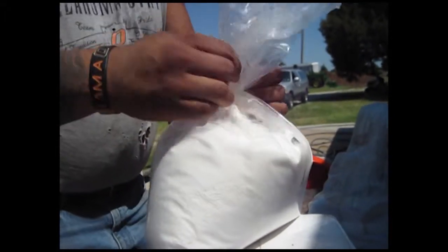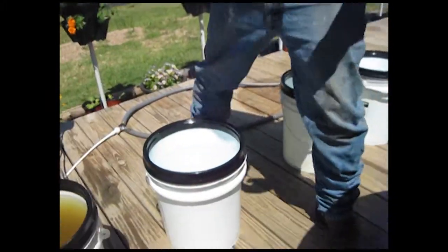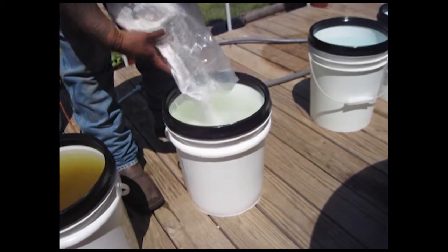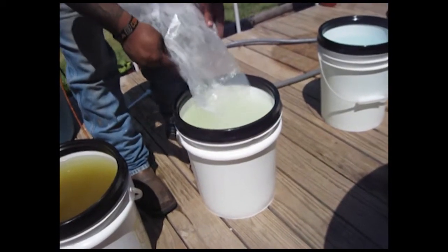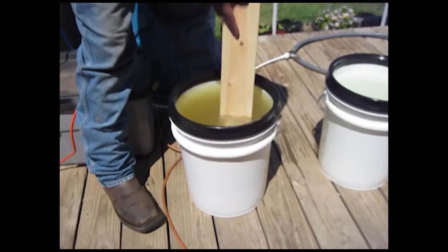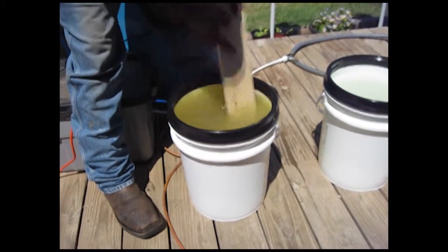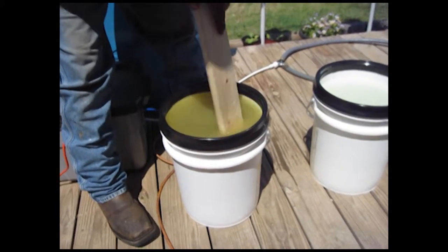Here's our second bag, part B, which is our calcium nitrate and a few other things. This will dissolve a little bit easier than part A. Pour every bit of that in there — don't want to waste any. Get something to stir up your solution, like a one-by-four or a stainless steel spoon, whatever you feel comfortable with, and then mix it up well.